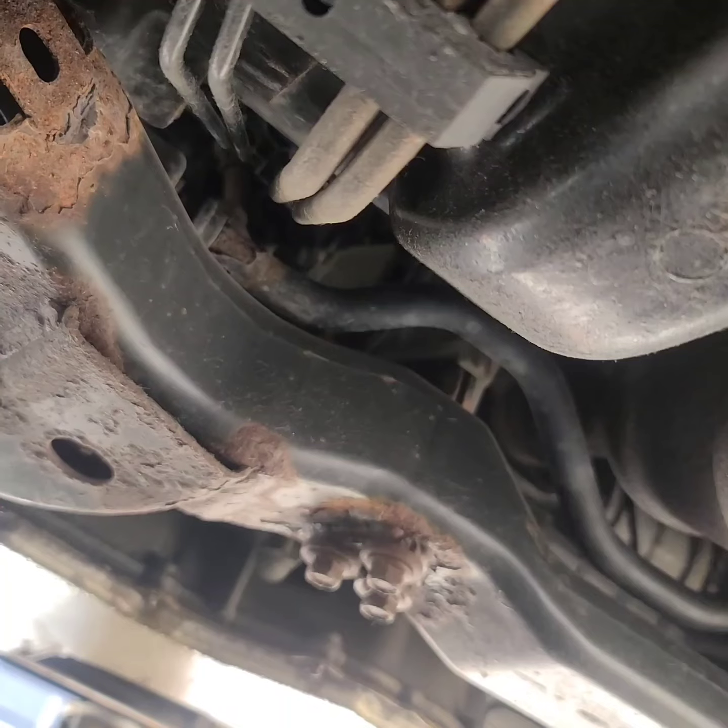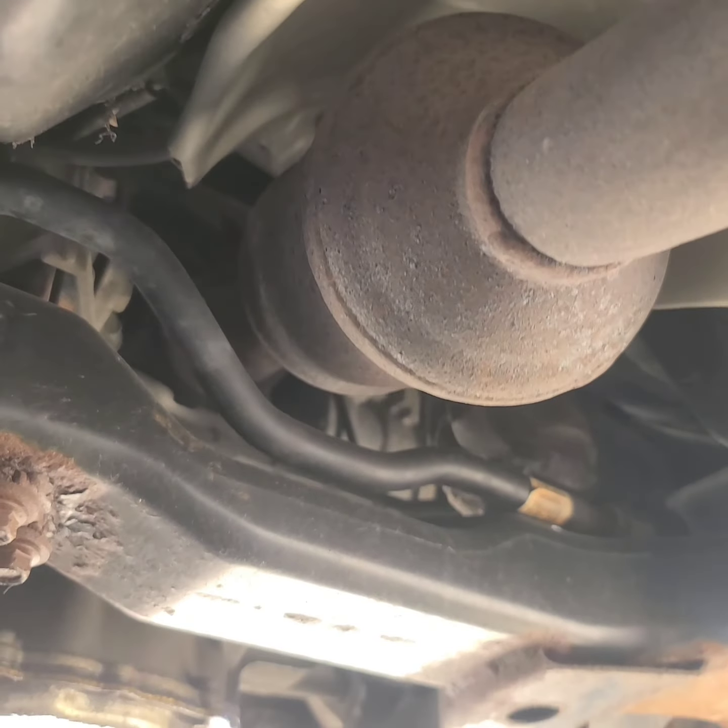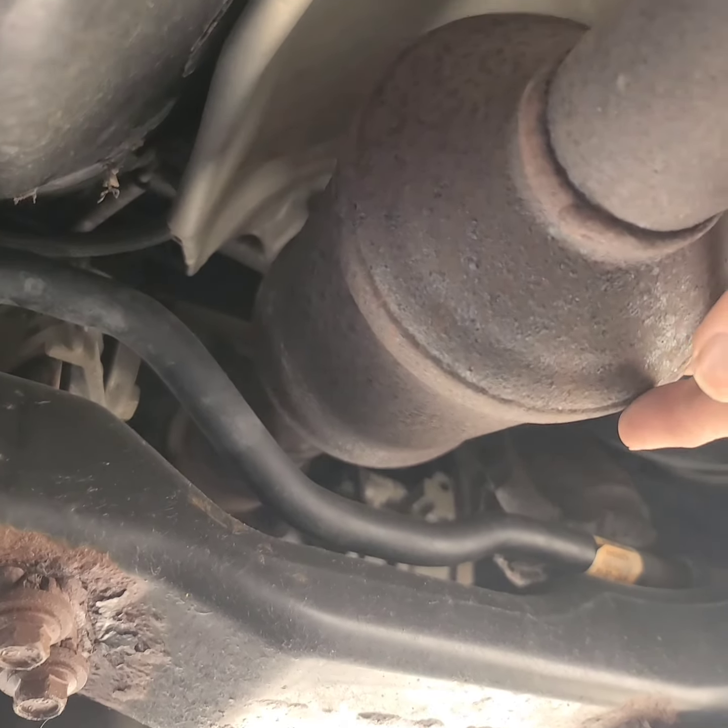Hi everybody, we're gonna be doing some exhaust on this 2005 Saturn and we're gonna be replacing the catalytic converter and the resonator. So let's get started. Here we are underneath the car and here's the catalytic converter right here.